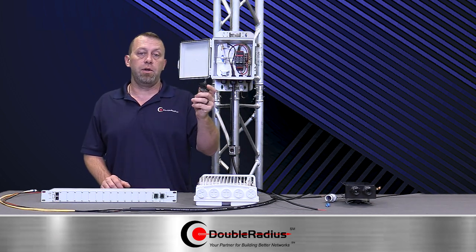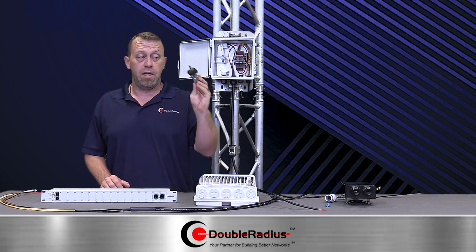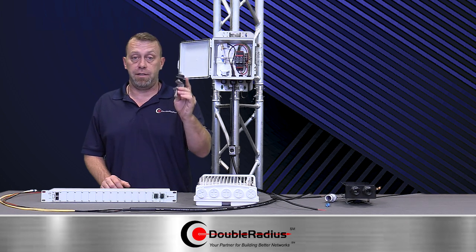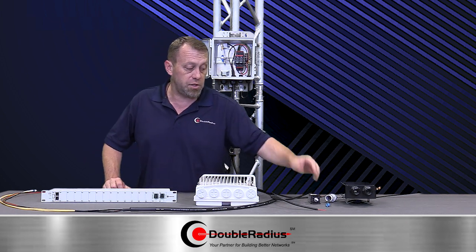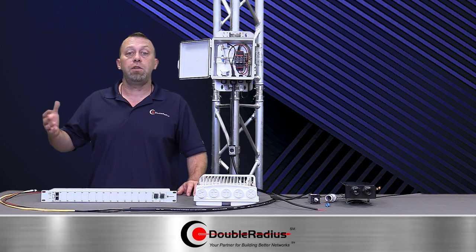But if you ask your tower crew or whoever's working on your towers or putting your radios in what they think of these fiber clamps, nine times out of ten they're going to tell you they hate them. They take time — it's a lot of work to make them come together and sit right. It does a good job, but it's very time-consuming, and if you're paying for your tower crew, you are wasting money.